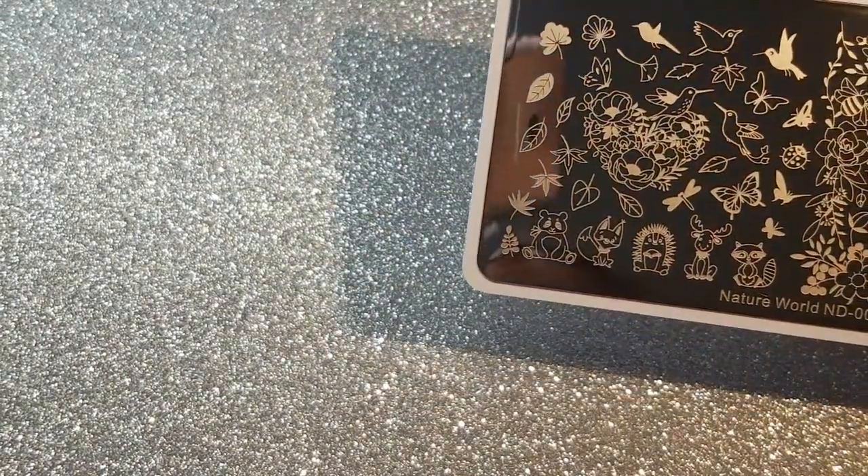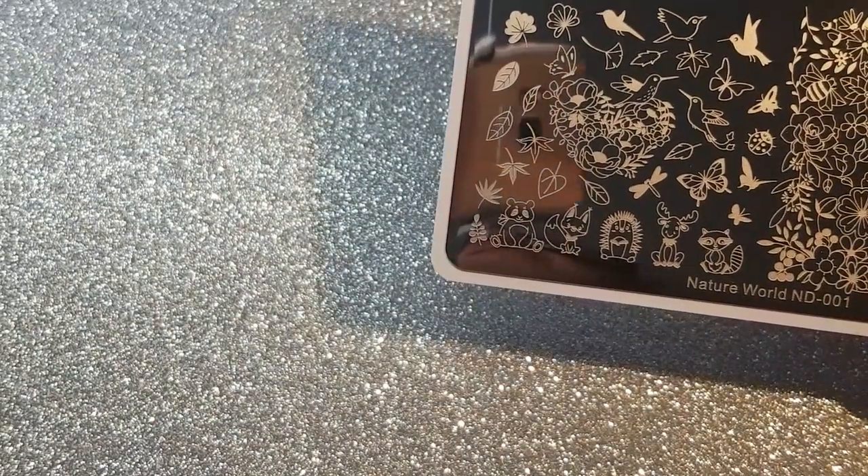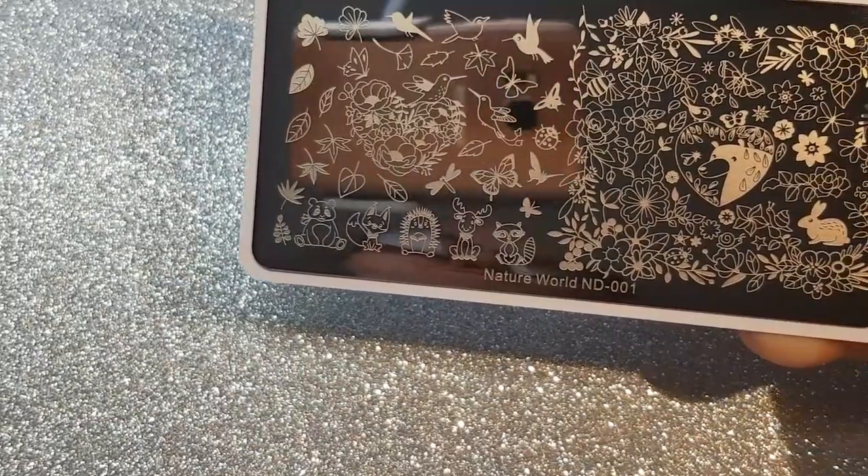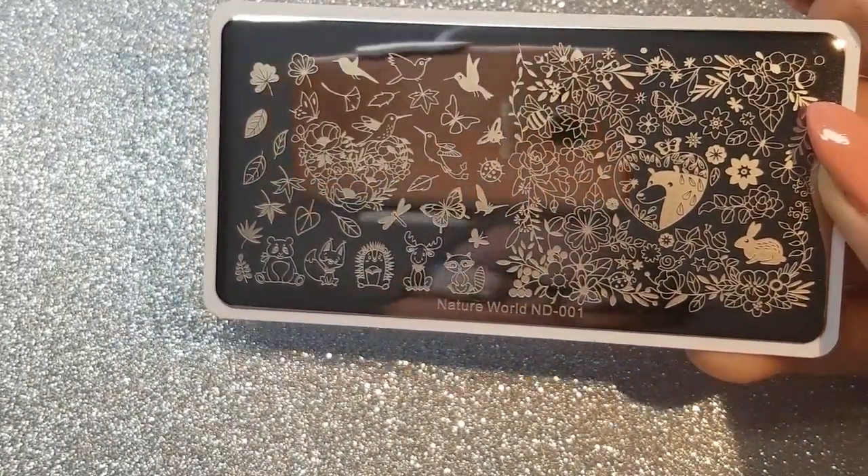I've only got five fingers free so I'm only going to swatch five parts of this plate. Here it is.